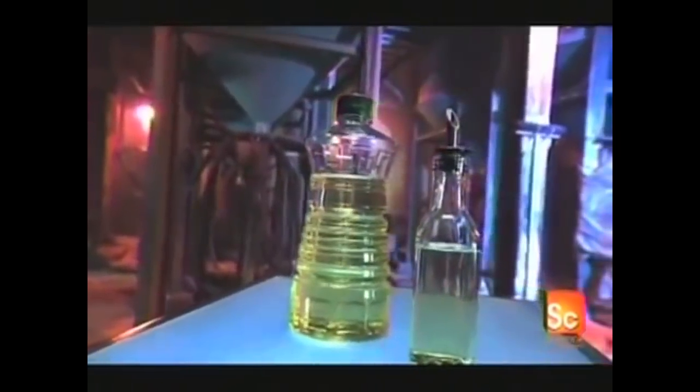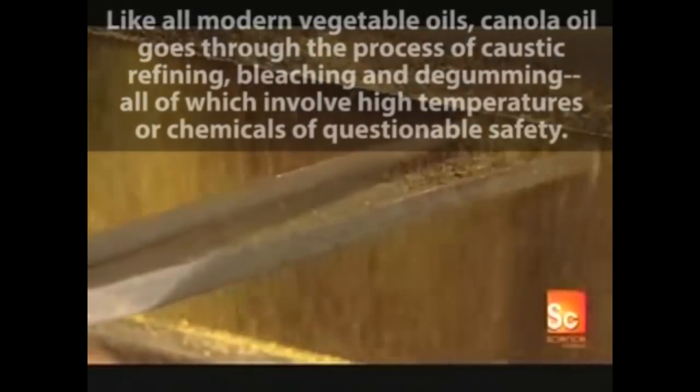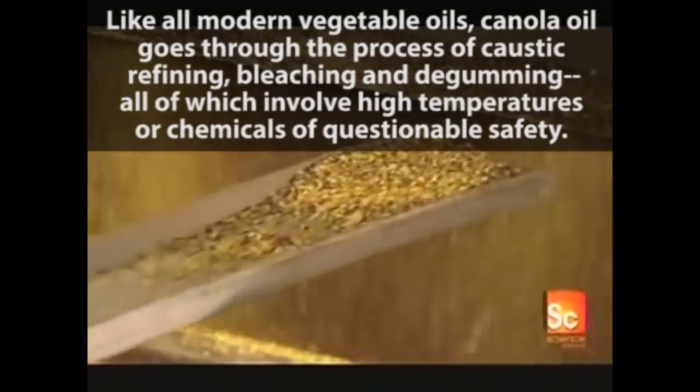Farmers harvest the seeds from pods, which form after those flowers die off. The seeds enter a roller mill, where they pass between two steel rollers, which crush them into thin flakes.